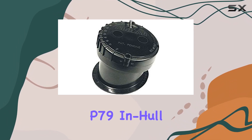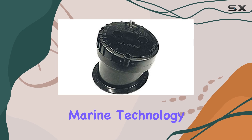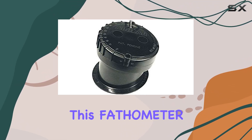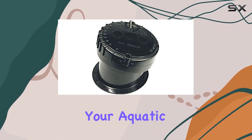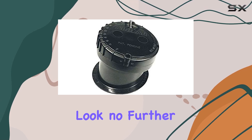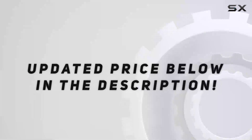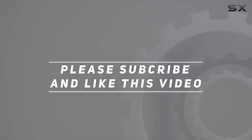In conclusion, the Garmin Airmar P79 in-hull transducer is a testament to Garmin's commitment to excellence in marine technology. From its sleek design to its unparalleled performance, this fathometer sets the standard for sonar devices in the nautical world. If you're ready to take your aquatic adventures to the next level, look no further than the Garmin Airmar P79. Check out the video description for an updated price, and thank you for watching.